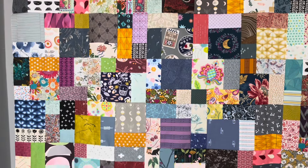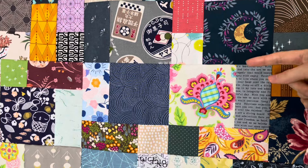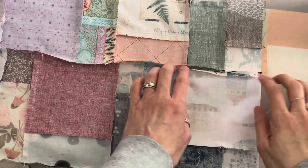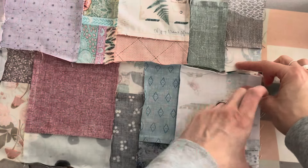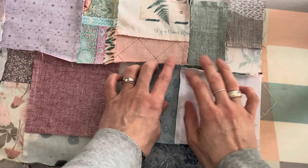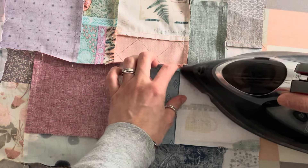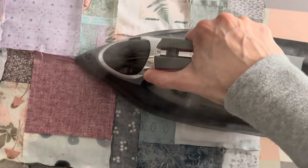The next step is for each row to set the seams on the back and also to press them open. For those of you new to quilting, at this stage you want to press open your seams. If you press them either up or down, you end up with a load of bulk where you have multiple seams. So in order to reduce and spread that a little bit, you press the seams open — this is literally what it means.